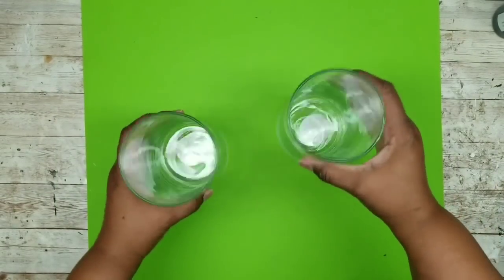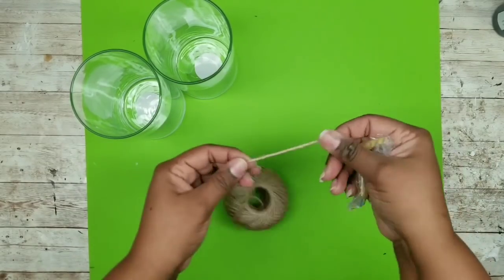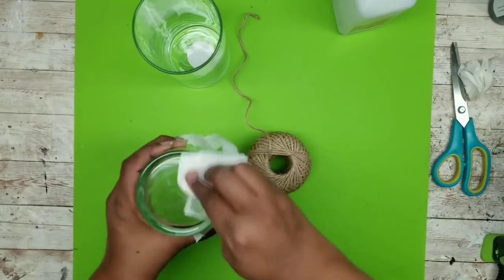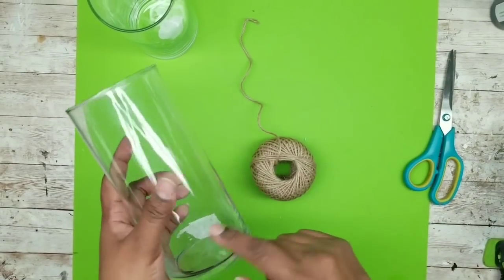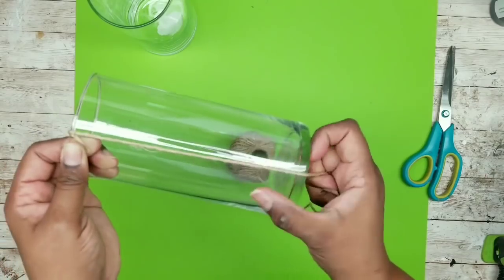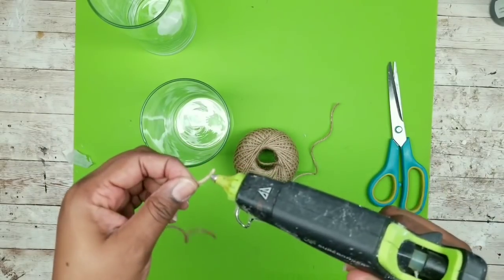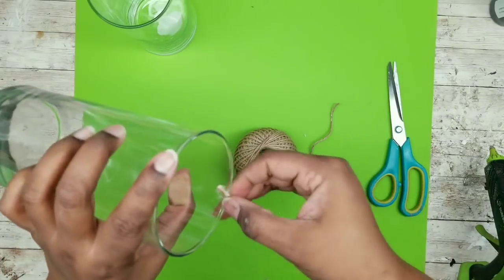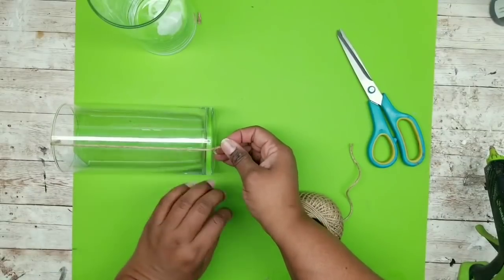Start with the two vases and grab your cord. Remove the packaging and find the center of the cord in the roll. Remove the labels on both vases and clean them thoroughly with alcohol or glass cleaner. Now we're going to start adding that jute cord along the side of the vase — measure a piece long enough to cover the side that overlaps the inside and the bottom. Add a little hot glue to the edge of the jute cord, place it on the inside about a quarter of an inch, and pull it straight down the side of the vase, then trim it and hot glue it to the bottom.